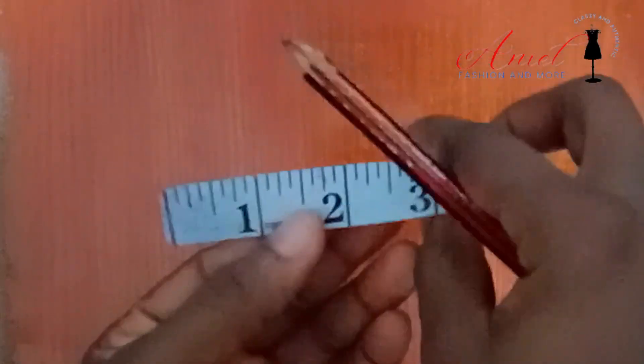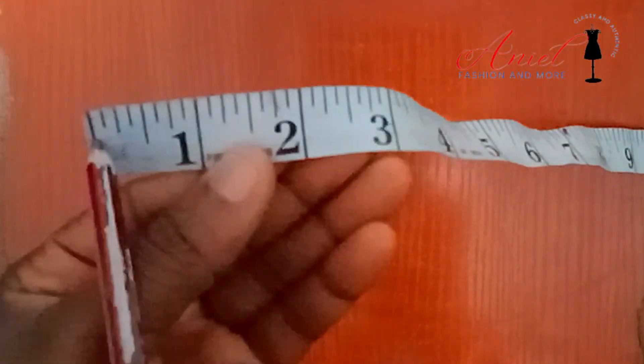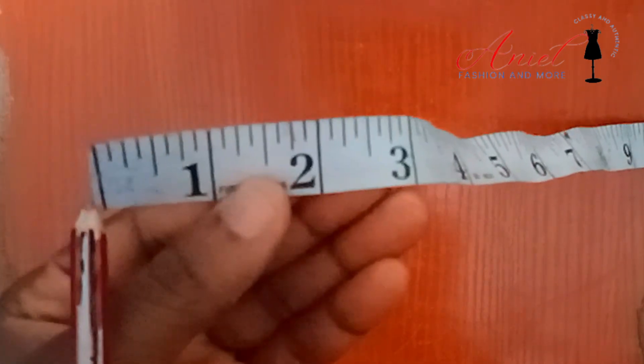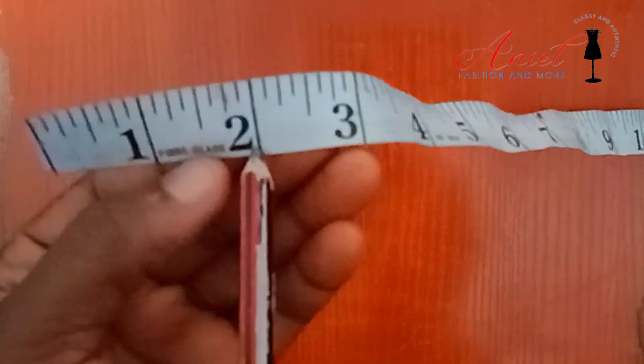As you can see, I'll be explaining with these lines. There is a starting line — let's see this black line here — let's call it zero point zero. So from here to here is one inch, and from here to here is two inches, and so on.